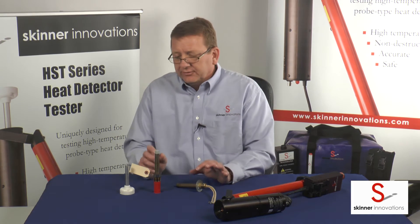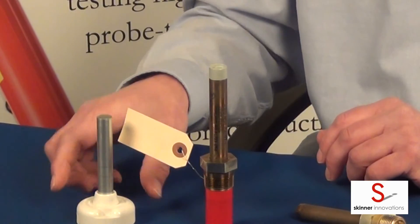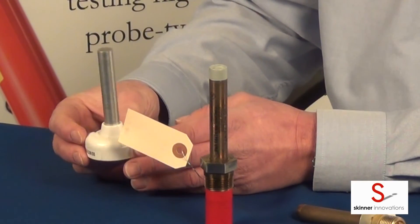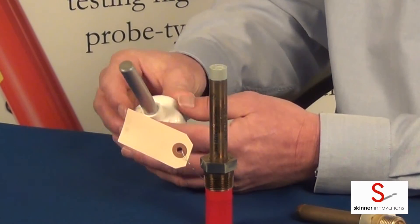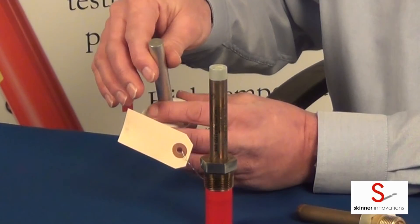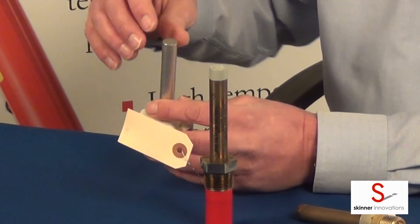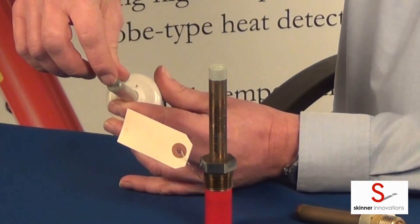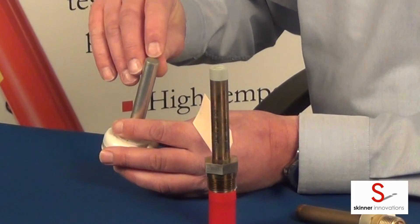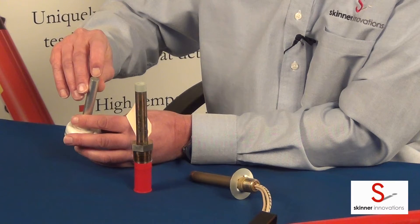Both these Fenwall detectors are 5/8 inch diameter detectors. Now the third detector is a Thermotech rate compensated detector. They are slightly smaller in diameter, and the way Thermotech marks their detectors is stamped right onto the end of the tube there on the end of the detector. It says 135, meaning this is a 135 degree detector.